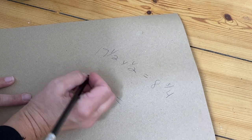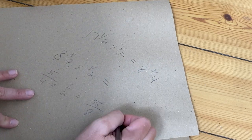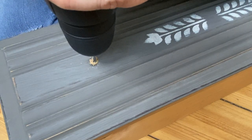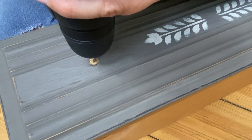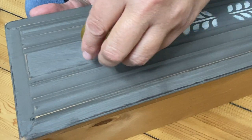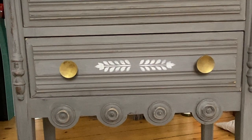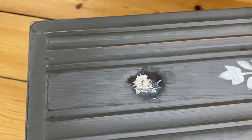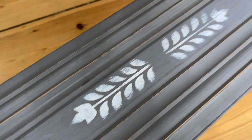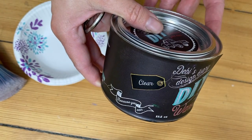I thought I was being so smart, tapping into my fifth grade math to do fractions so I could measure where I wanted to put my knobs. So confident, I drilled the holes, and when I actually put the knobs on and put the drawers back into place, I realized that the placement was off and I didn't like the knobs anyway. So I filled the holes that I just drilled, and then while I set that aside to dry, I'm going to wax the rest of the piece.